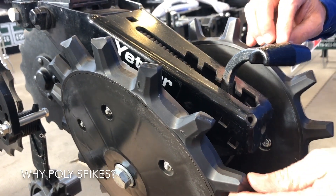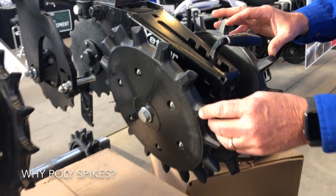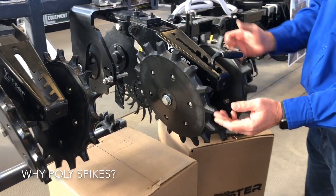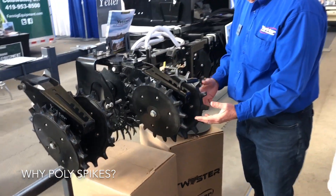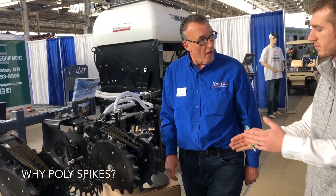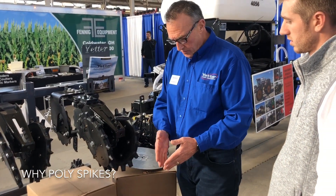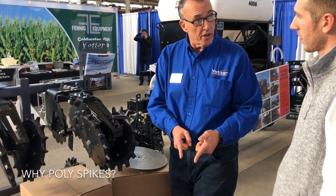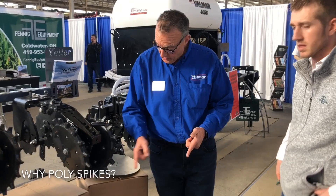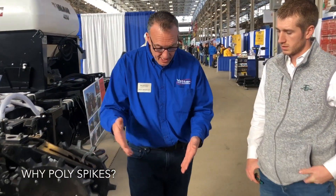Guys talk about wear, but if you look at this lug, it's pretty beefy. I've had guys turn these around if they do get some wear. Everybody asks how long will they last — sandier soil, clay soils, it's just different. We definitely need to run two because we're only spaced an inch and a quarter gap. If we had one of these and a rubber tire on the other, we just wouldn't get that seed-to-soil contact as good as with two.